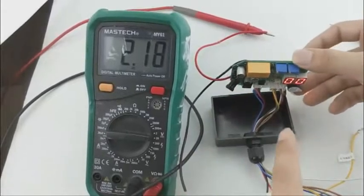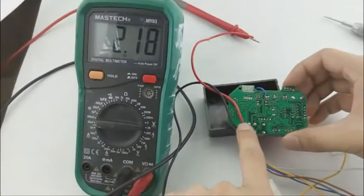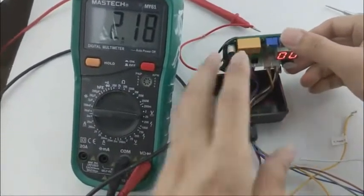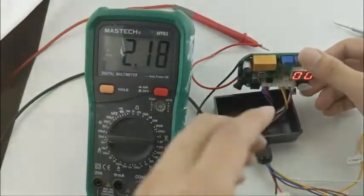Look at this, now turn it over. Look at this — this wire can be connected to the side of the multimeter. Now the voltage is 2.18 volts.